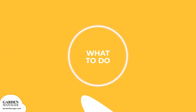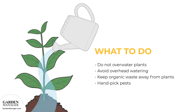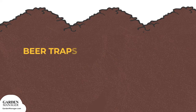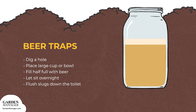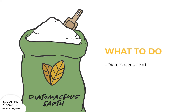Wet conditions encourage slugs and snails, so although it's important to keep the soil moist, it's just as important not to overwater any plants. Avoid overhead watering and keep any organic waste away from plants. If possible, hand-pick any slugs or snails at night, which is when those pests are most active. Beer traps are another way to handle a snail or slug problem: dig a hole in the ground and place a large cup or bowl into the hole — something with steep sides like a mason jar works best so slugs can't crawl back out. Fill the jar about half full with beer and let it sit overnight; in the morning, it should be full of drowned slugs. Another option is to place a barrier of diatomaceous earth around plants to keep snails and slugs away.